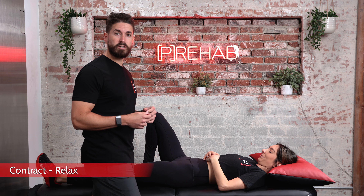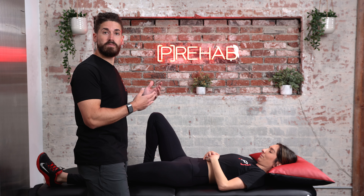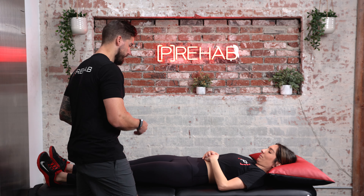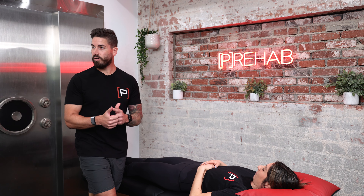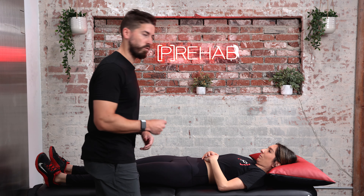The first PNF stretching concept is the contract-relax method, also referred to as hold-relax. You've probably seen this demonstrated with the hamstrings. With a partner lying flat on their back with both legs straight, we're focused on stretching the targeted muscle — the hamstrings. The pelvic position and the opposite leg need to stay in the same place. If the body starts moving — pelvis, low back — that's when we know we've worked through the full range.